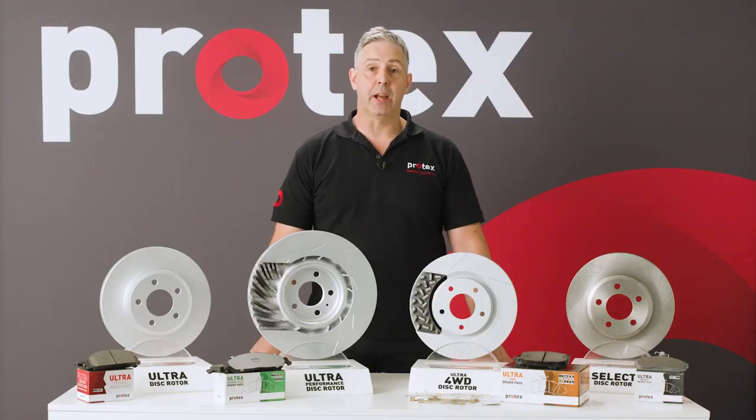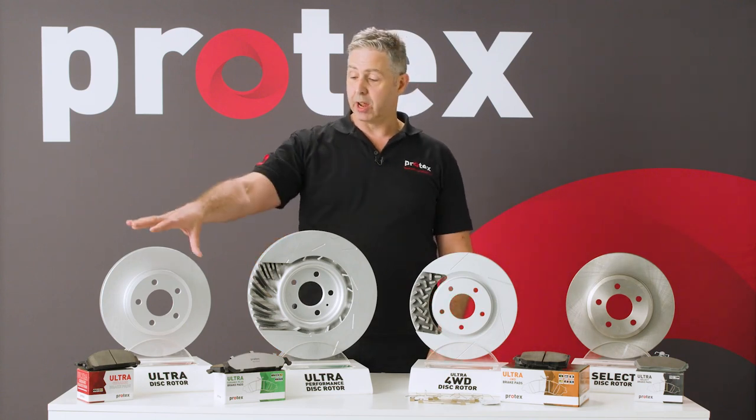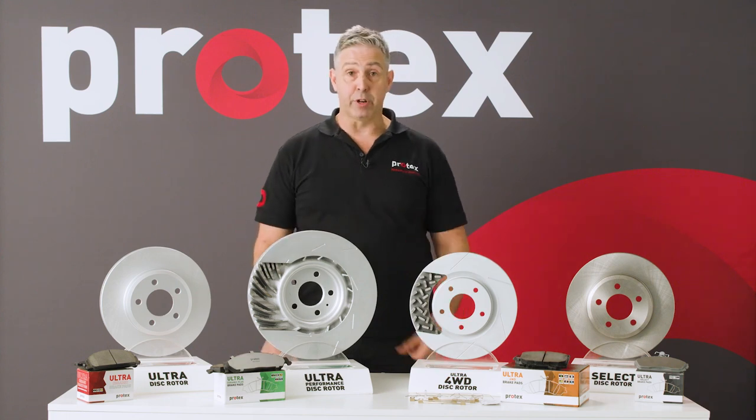Hi, I'm John from Protex and today we're going to talk about our new Ultra disc pad range. We have three main products in the range: Protex Ultra, Protex Ultra Plus, and Protex 4WD.